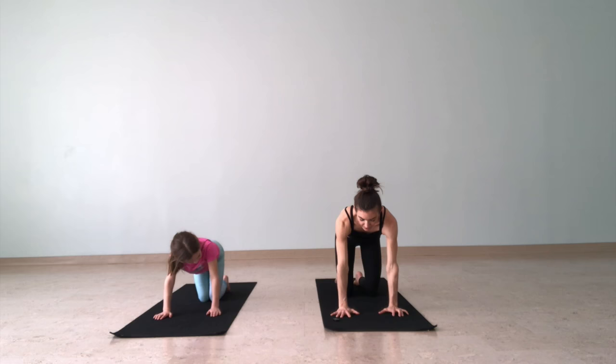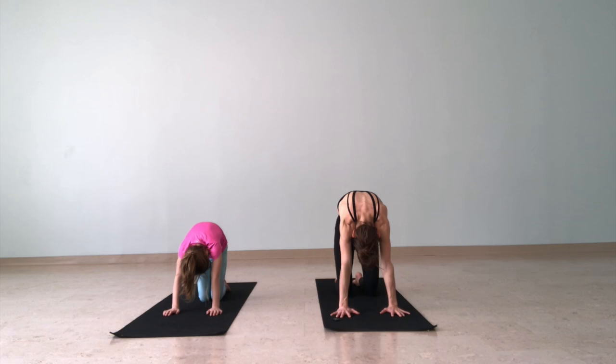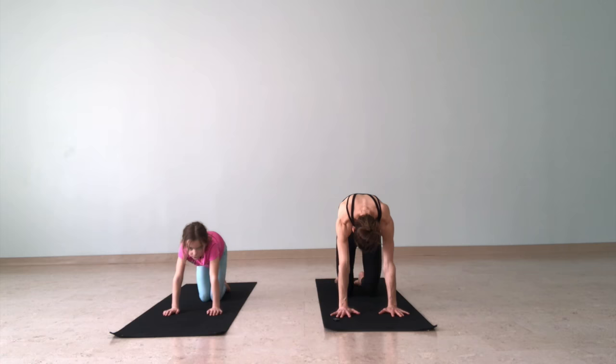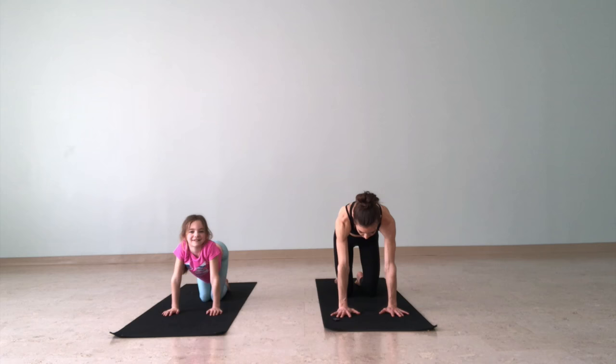We'll come forward into tabletop — bring your hands forward, hands are under your shoulders, knees are under the hips. We'll move into cat pose: round through the spine, tuck your tailbone, tuck your chin. Then inhale into cow pose — drop your belly button toward the floor and lift up. Exhale, cat pose — meow! You can say meow, you can say moo as you come into cow pose.